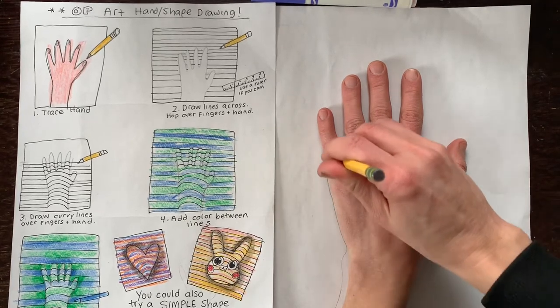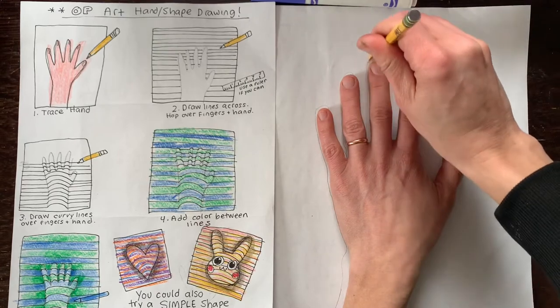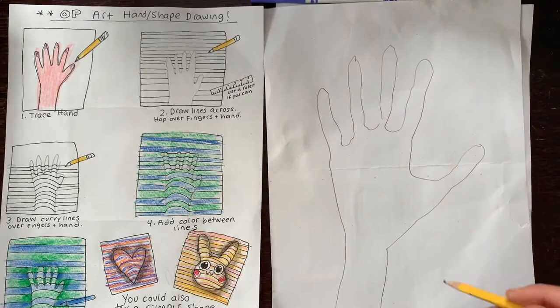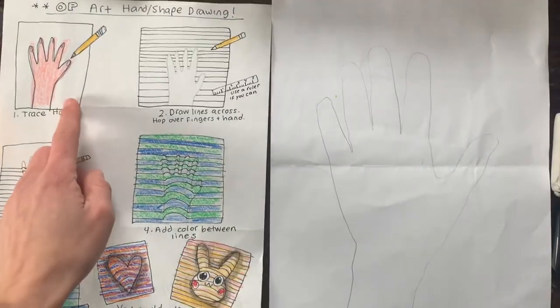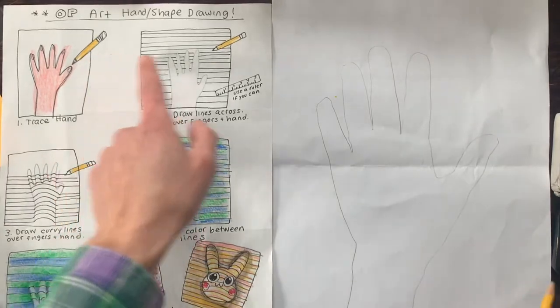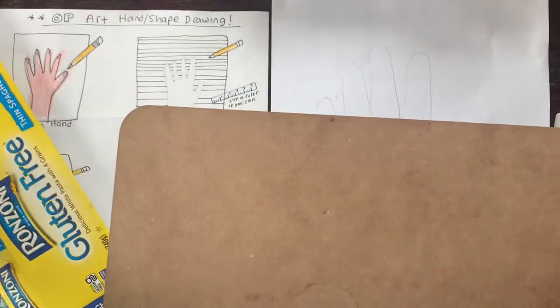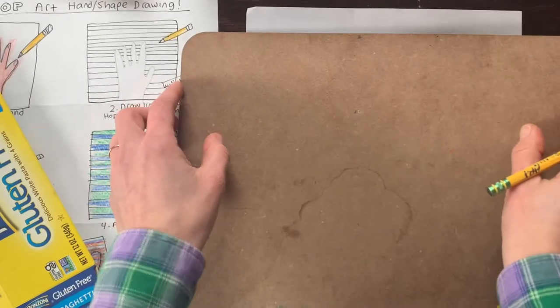Make sure that when you trace your hand, you're holding your pencil straight up and down. If you hold your pencil kind of crooked and push it in, check out how skinny your hand will look afterwards — it's kind of sad, right? Once you've traced your hand or drawn a simple shape, keep it super simple: heart, star, simple animal head. You're going to draw the lines. If you have a ruler, use it. I don't have a ruler at home, so I'm going to use the edge of this whiteboard. You could use the edge of a notebook, anything that makes a straight line.